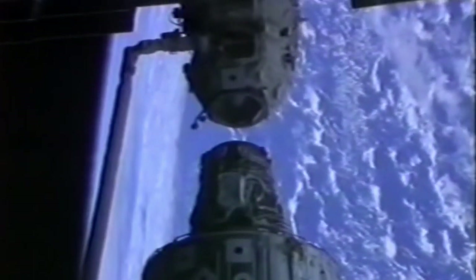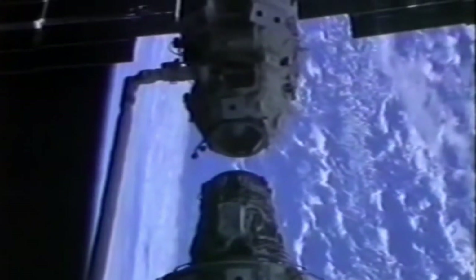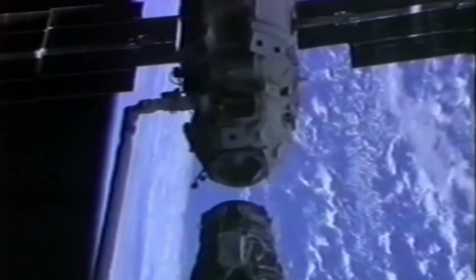We brought it down right over that grapple fixture — that long pin — and closed the snares to attain the grapple and rigidization process required to maneuver Zarya around. We were very happy after grappling this 45,000-pound free flyer after Bob had literally flown formation with it at Mach 25. Then it was time to install Zarya on top of Unity — the arm was almost fully extended as we brought Zarya up and over Unity into the installed position.